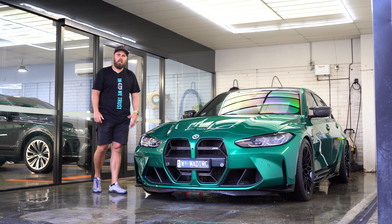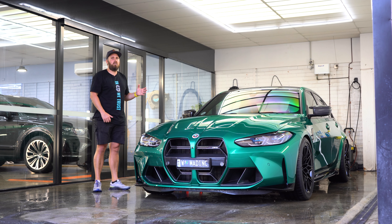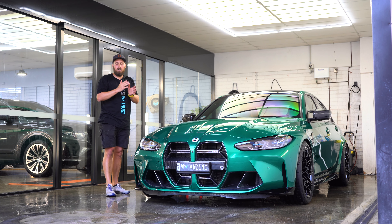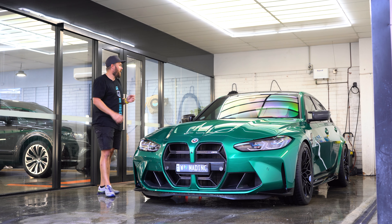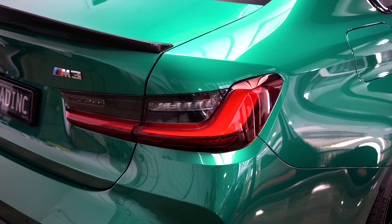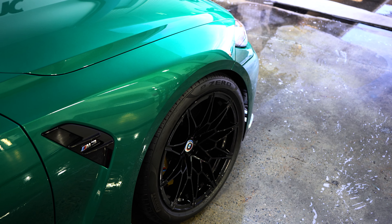Just like that, the car's looking new again. If you have any questions on the washing process, give us a call or drop into the store and we can run you through all the different stages. It's not that hard when you've got the right products and follow the right processes — the car looks good as new. Thank you so much for watching. Visit our social media to see more of what we're doing, and we'll see you next time.